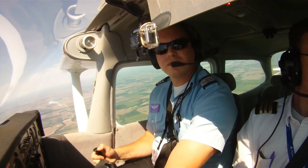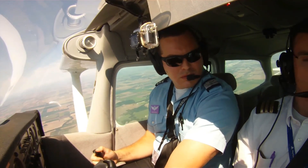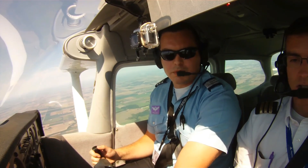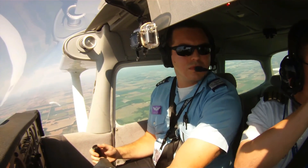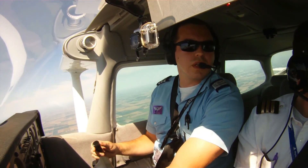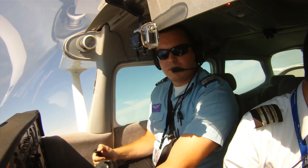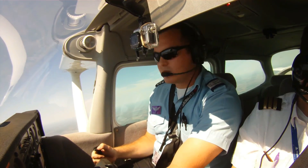Alright, looking for traffic. C-3-4-2-4-2-1-7. Cherokee C-3-4-2-1-7-3-2-8. I might pull some power out. Okay, let's kind of turn toward the south-east here — that's going to keep us over these open fields.